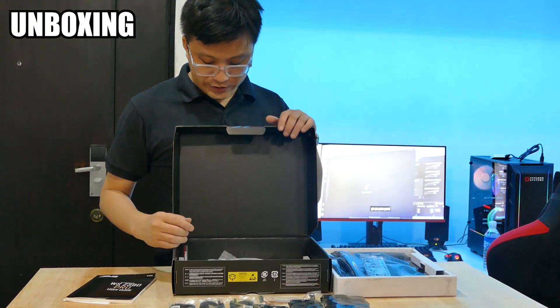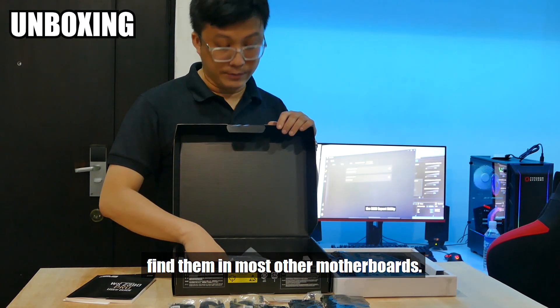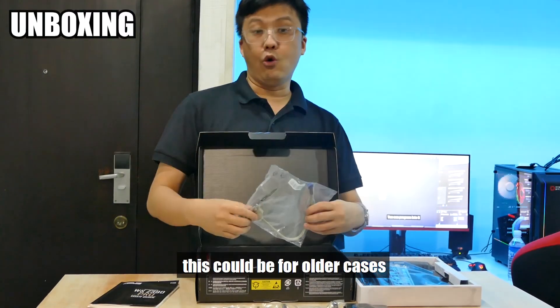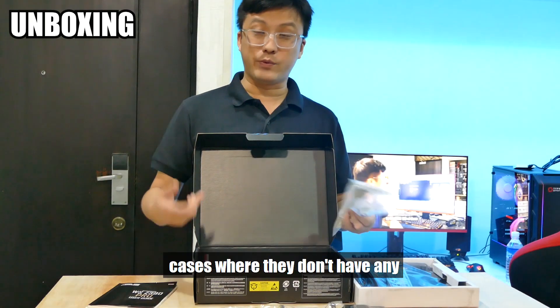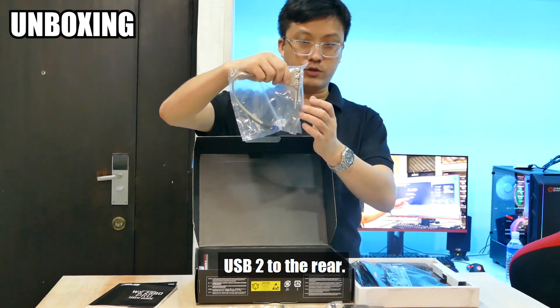There are a couple of things here that are rather interesting because you don't find them in most other motherboards. First off, we have this — it's a USB header to the rear. This could be for older cases where they don't have USB 2 headers to the front, or for some server rack cases where they don't have any USB 2 outputs in the front. With this, we can mount two additional USB 2s to the rear.